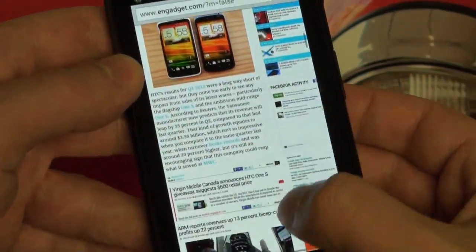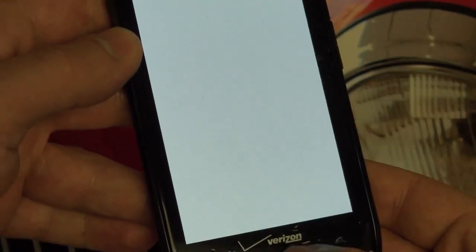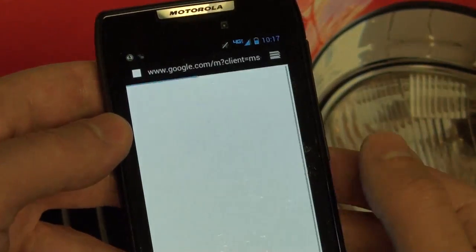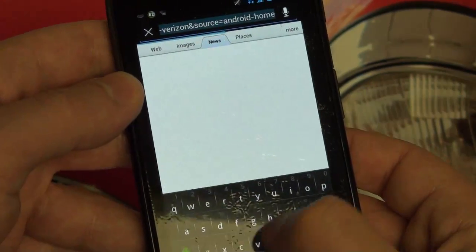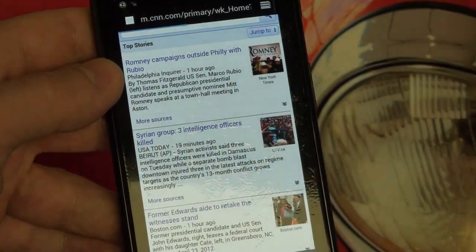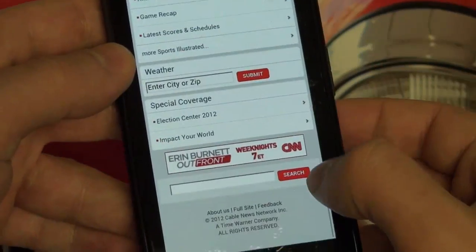If you scroll smoothly it's just perfect, but if you try to flick down the page it does need to buffer a little bit. Let me go ahead and show you guys the stock browser, because after all that one does have Flash, and it is relevant. Let's go ahead and navigate to CNN and see how quickly it loads. Looks pretty fast — everything's in line. This is, of course, the mobile version. Let's go full site.